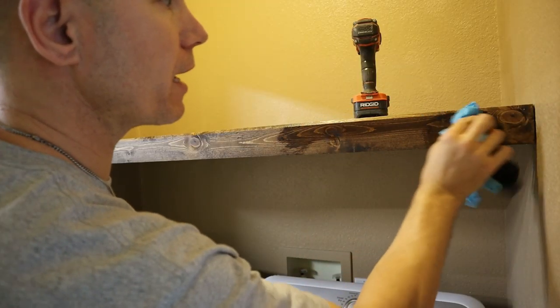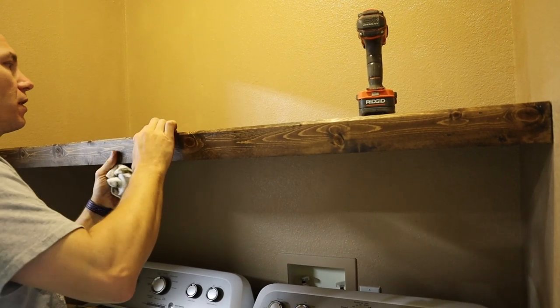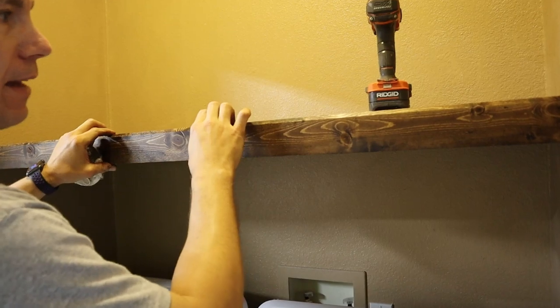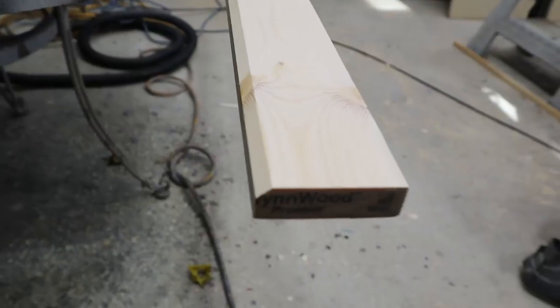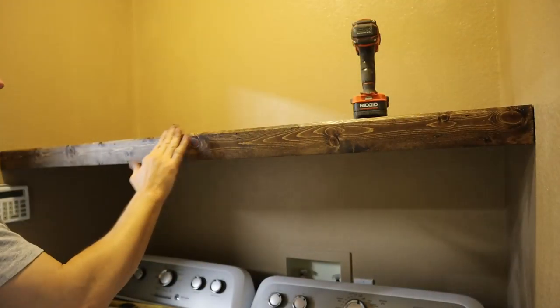I'll bring my stain rag in and just touch up where we put those brad nails. That added quite a bit of strength to the span of this because the board will actually absorb the flex and not allow that to happen. I also used a quarter-inch chamfer bit and chamfered the edge of this board before staining — that gives it a little more of a finished look so it's not just square with a sharp edge.